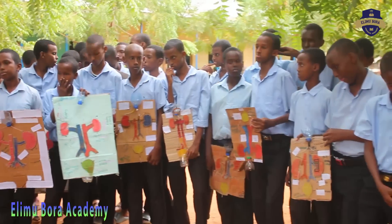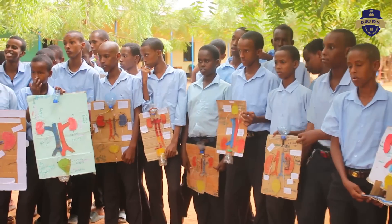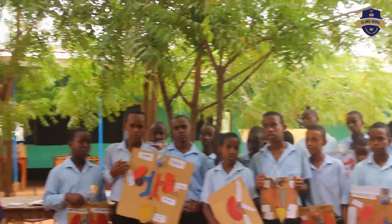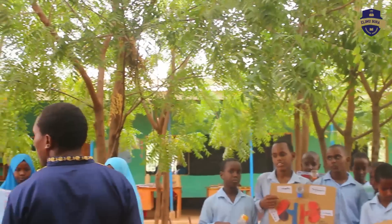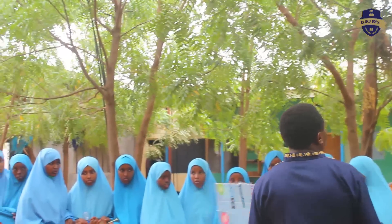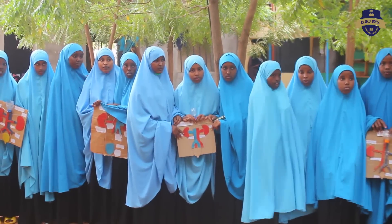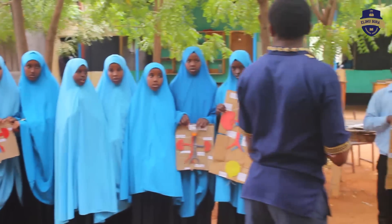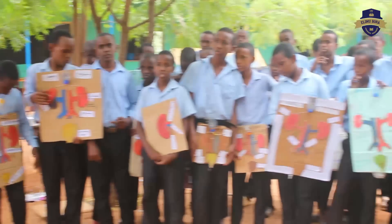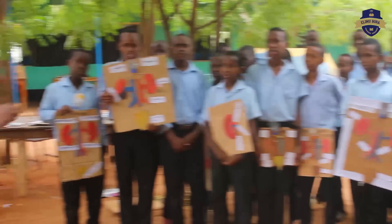One of you highlighted the causes that are going to cause disease to the kidney. Some of the things that are going to cause kidney disease include: taking too much salt, eating too much animal protein, not taking enough water, smoking, and family history can also be a cause.